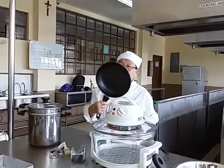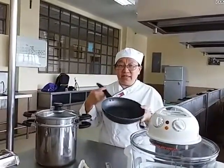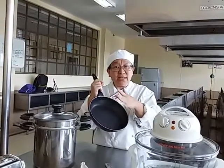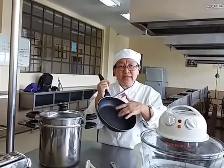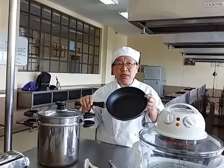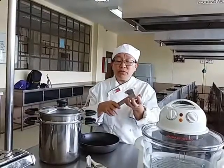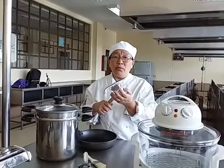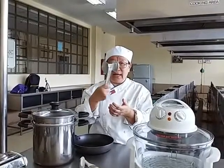We also have our non-stick pan. You are not supposed to scrape it with steel wool or hard items because you will destroy it. Be careful that whatever you cook does not get burned. We also have a mallet — if you want to tenderize or soften your meat, such as cordon bleu made from pork or beef, you use the mallet.